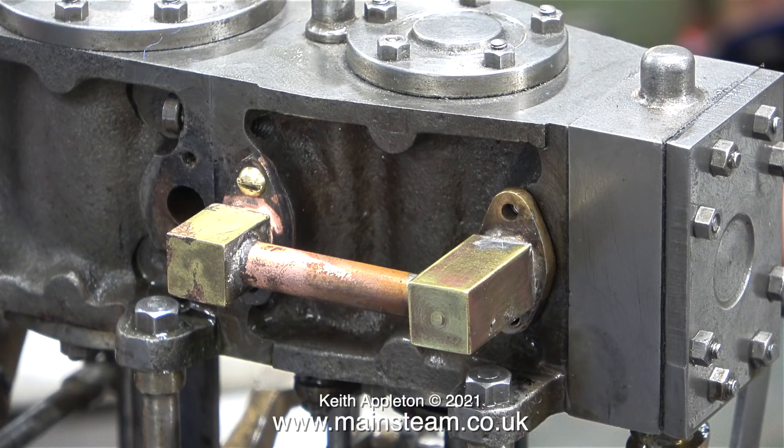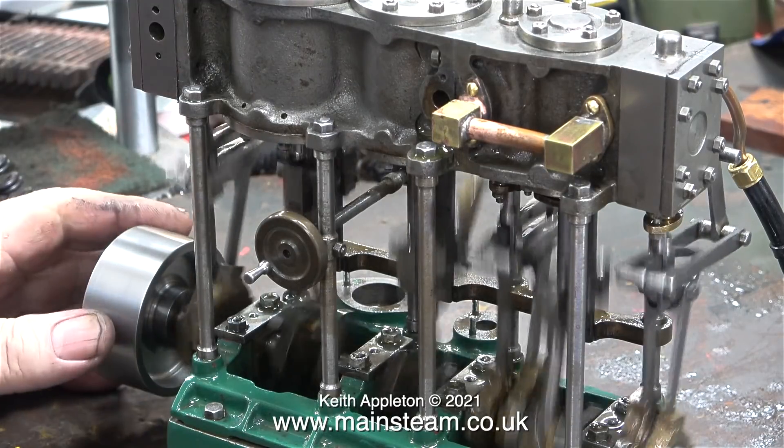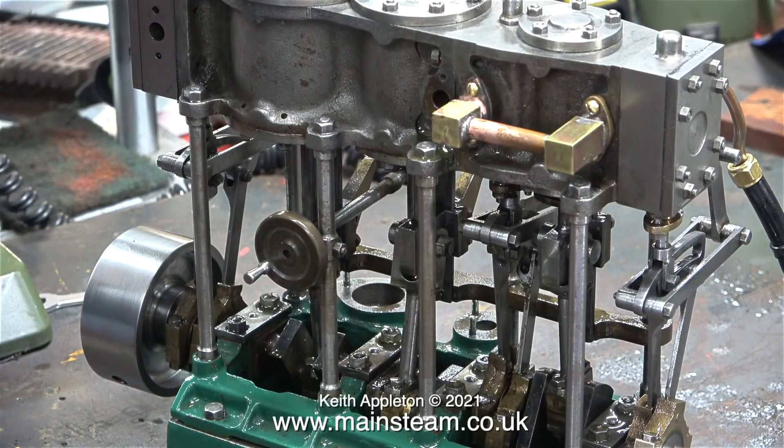When the engine nears completion I will actually lag these pieces of copper pipe with some string and paint the string white — it should look good. Time to see what happens when the intermediate cylinder gets an air supply. Well it seems to run okay. I can see oil residue coming out of the exhaust from the intermediate cylinder.